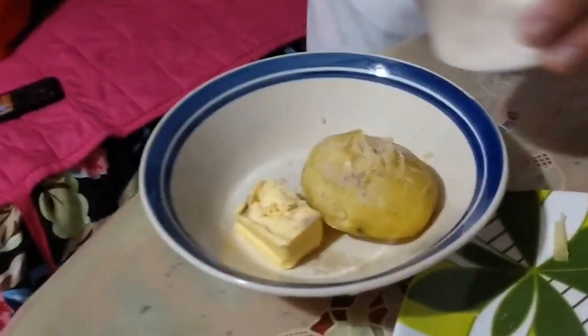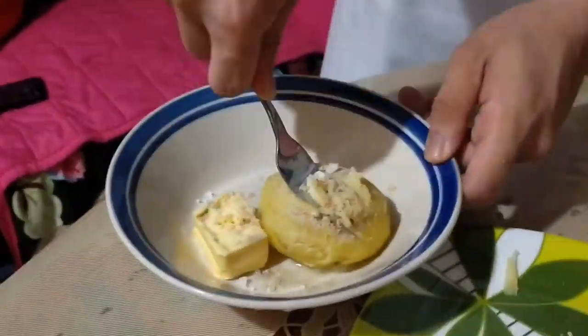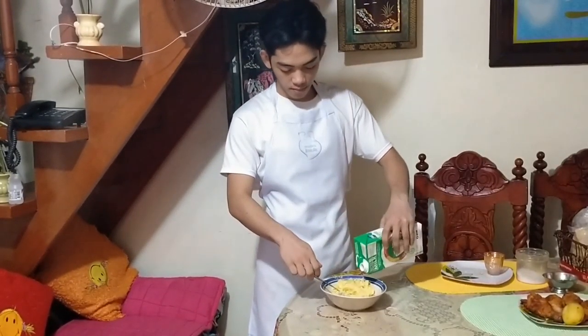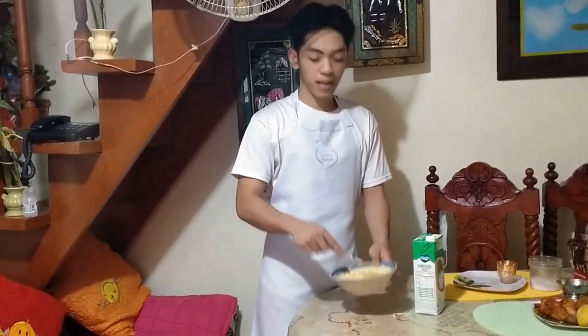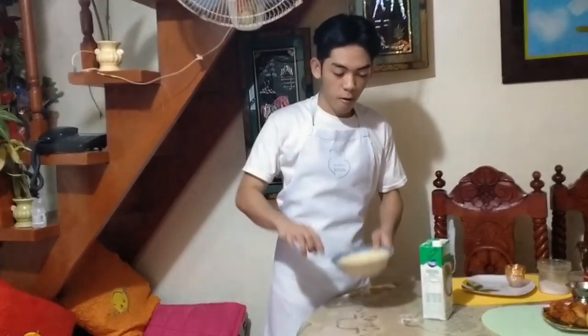There's a lot of water here. We're giving it water at least. What we're going to do next is gravy. The oil that we use here is from the chicken.